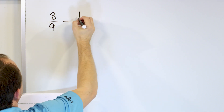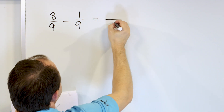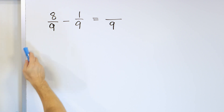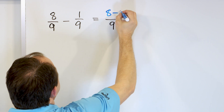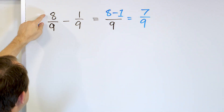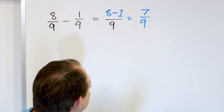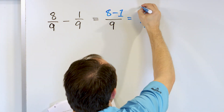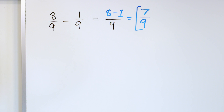The next problem is eight ninths minus one ninth. We're subtracting fractions, so the denominators must be the same — and they are. So the denominator of our answer will be nine. Then eight minus one in the numerator: eight minus one is seven, out of nine pieces. If you start with eight out of nine pieces and take away one out of nine pieces, you're only going to have seven pieces left — seven ninths. You cannot simplify this any further, so that's the final answer.